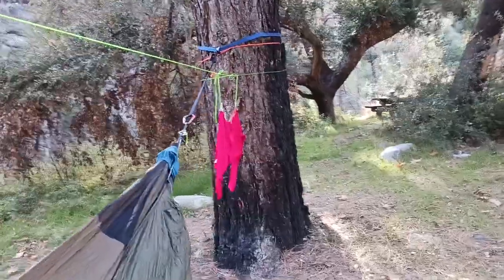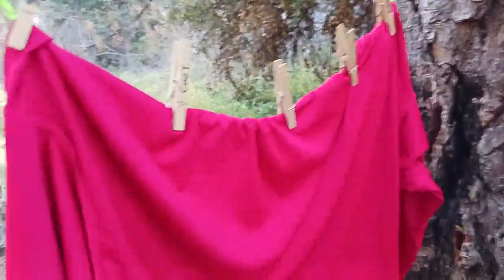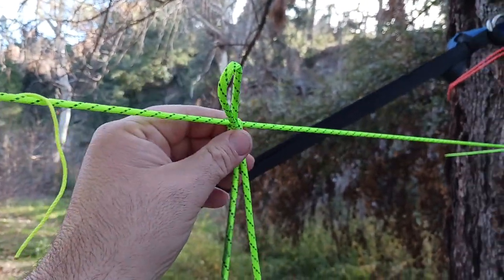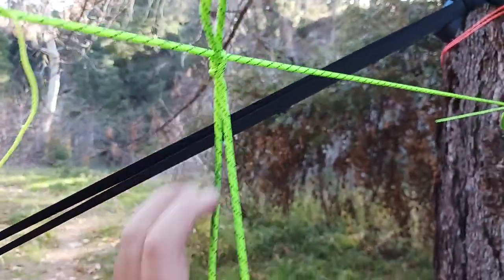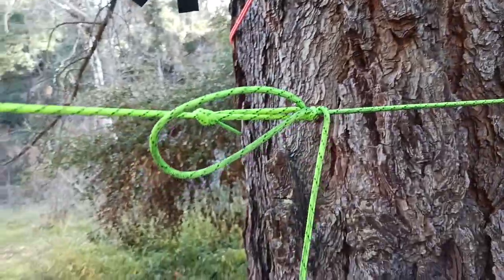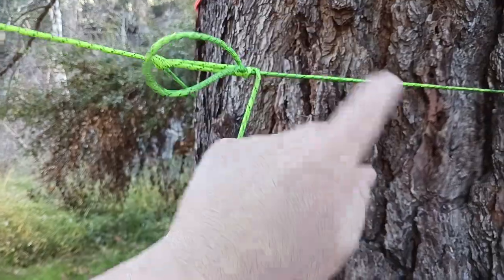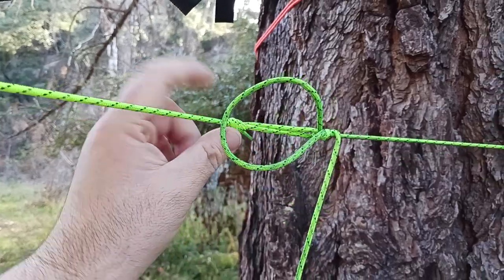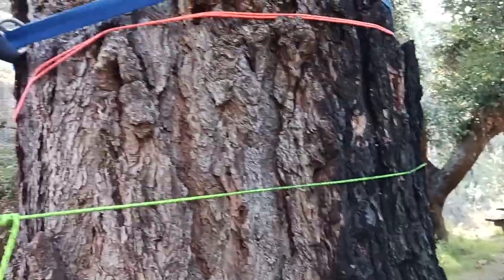That is a Warbonnet Superfly that I have going on there. On this side I've got some dirty laundry — basically the shirt I used to hike in here. Up here I tied something almost like a trucker's loop — I don't know what these knots are called — just something so I can hang my shirt. And I've got a trucker's hitch kind of thing going on: I loop back around and through, and then the trick is to make an alpine butterfly in the middle. I'll show everybody how to do that in another video.